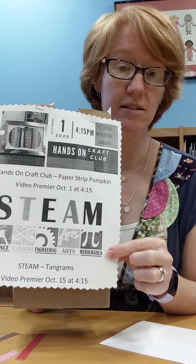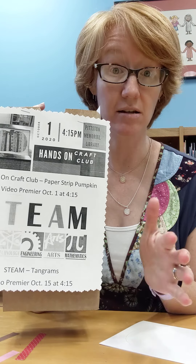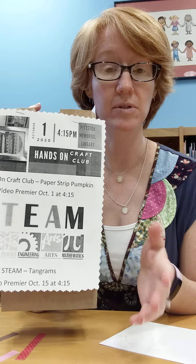Hi everyone, it's Miss Kristen and welcome back to our craft club for October. Today we will be making a paper strip pumpkin.